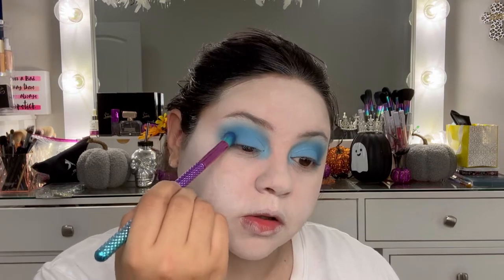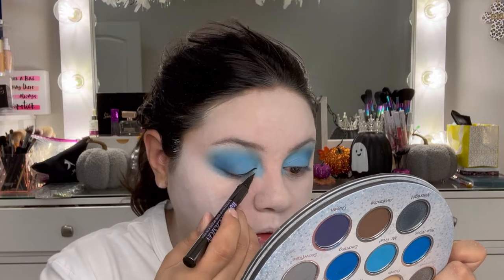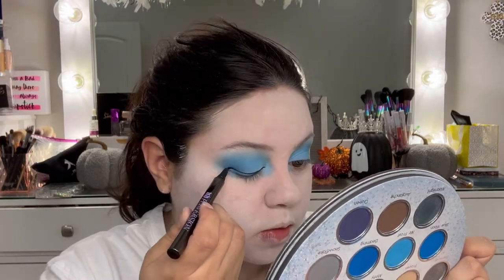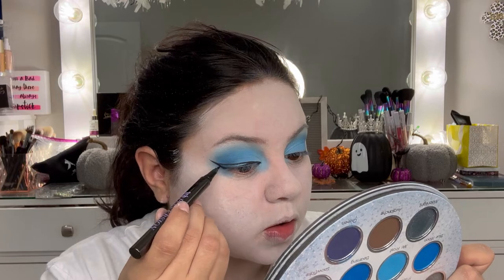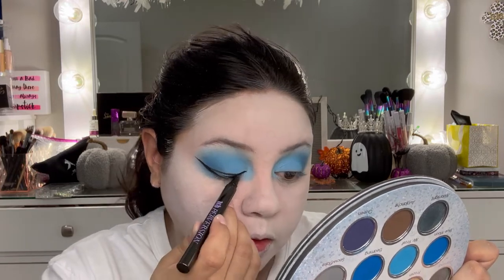I did a regular eyeshadow look like I always do — no cut crease, just added the lighter shades. I blended out the darker blue, then went in with a baby blue on the lid, and white on the inner corner to make it lighter. I really liked how it ended up. Then we did our eyeliner with the Urban Decay Perversion liner — I love this eyeliner, it makes it so easy and so sharp.